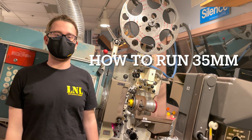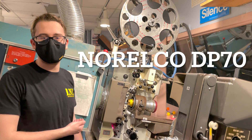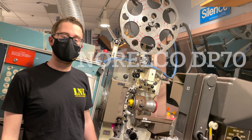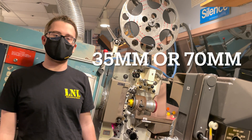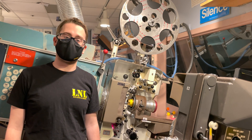Hello, my name is Kyle Michalajczyk, and today I'm going to show you how to use the greatest projector ever made, the Philips Aurelco DP70. This can be used both as a 35 millimeter projector as well as a 70 millimeter projector. Today I'm going to show you how to thread and operate it in the 35 millimeter configuration.